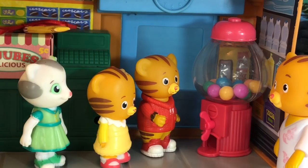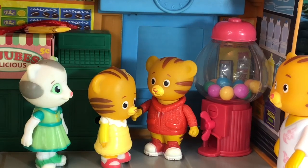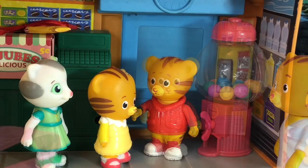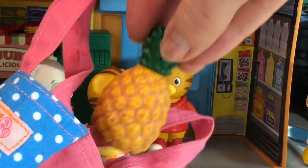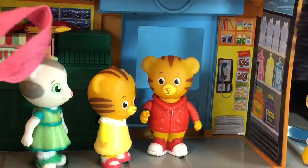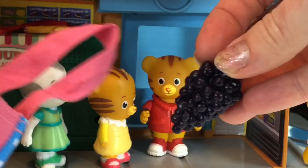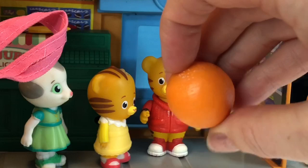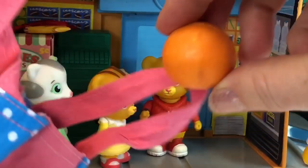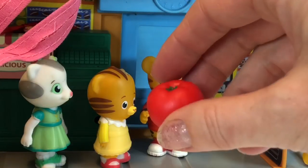Inside, Daniel Tiger, Baby Margaret, and Katerina Kitty do more learning in the grocery store. Do you know what pineapple starts with, Baby Margaret? P for pineapple. Daniel Tiger's mom grabs some grapes. Grapes starts with the letter G. Orange starts with the letter O. And tomato starts with the letter T.